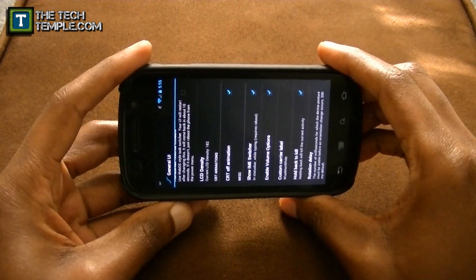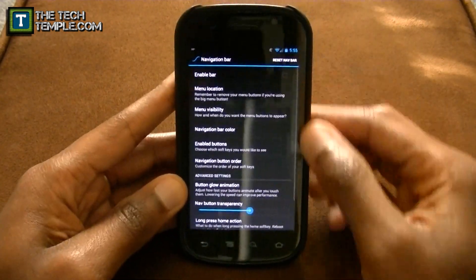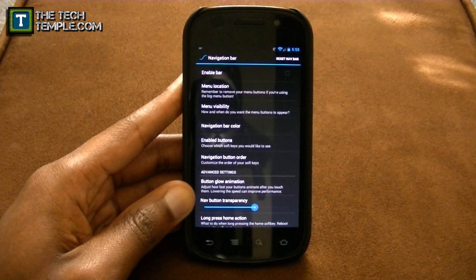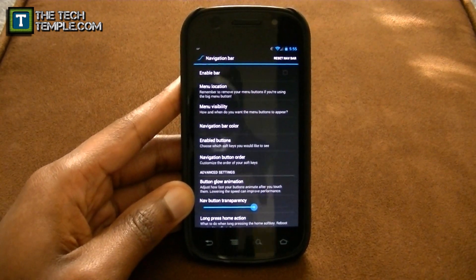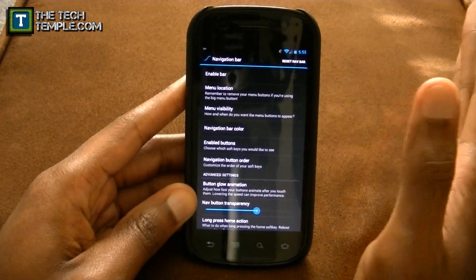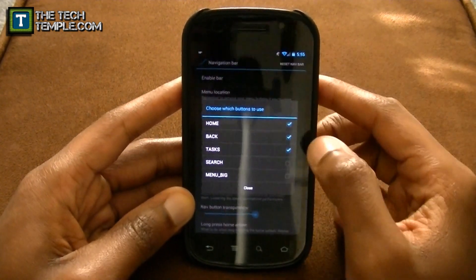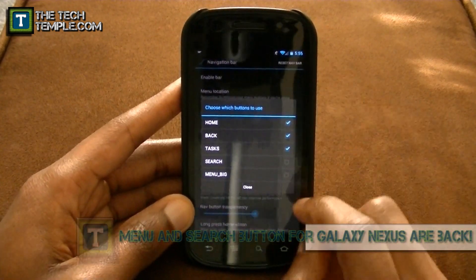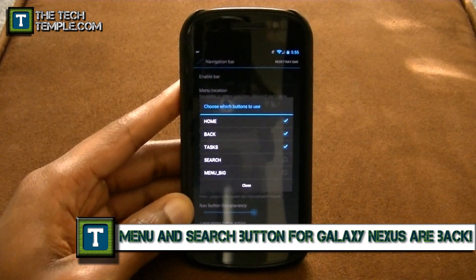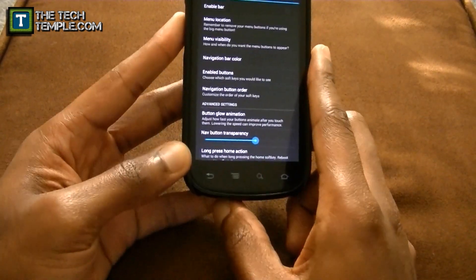Rotation delay: if you don't want your screen to rotate too quickly, you can slow it down or speed it up. Navigation bar is handy for the Galaxy Nexus. One thing I don't agree with Google doing is getting rid of the menu button and the search button — why would you get rid of the search button when Google is known for search? But if you have a Galaxy Nexus, you're saved because you can enable buttons. Not only do you get home, back, and tasks, you can re-enable the search button and the menu button.